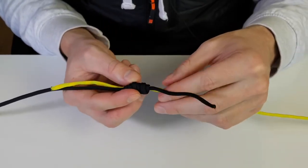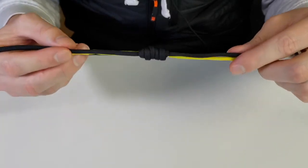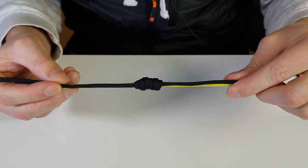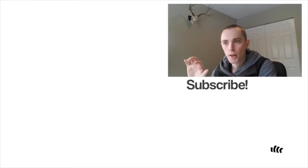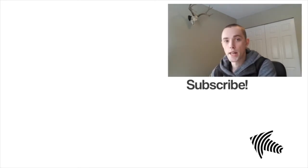Then clip off the tag end of the fly line and the tag end of the leader material, and there is your simple nail knot. If you want to learn about other useful knots and how to tie them, I'll leave a link below that walks you through all the common knots and what they're used for. You can also get another giveaway entry by liking and commenting on our latest video. Hope you enjoyed and we'll see you in the next one.